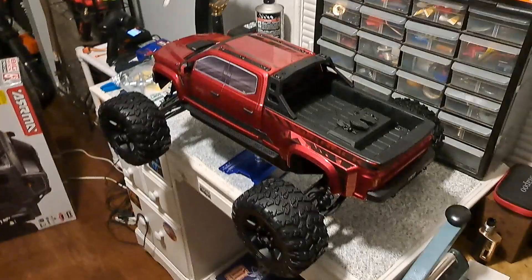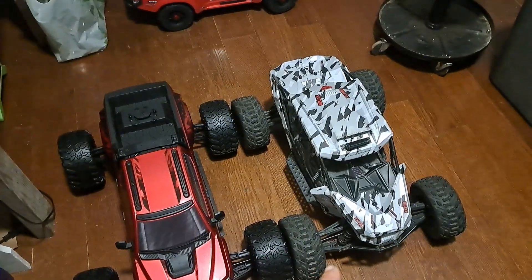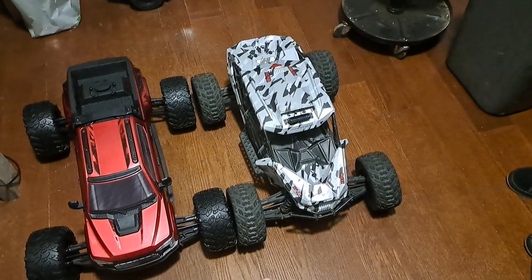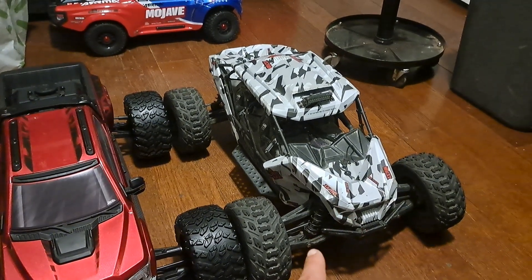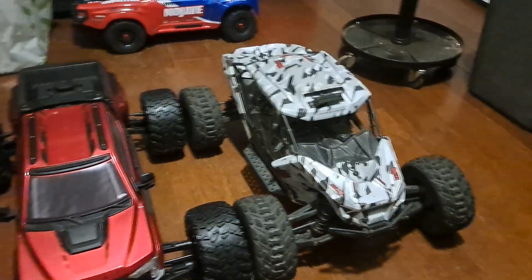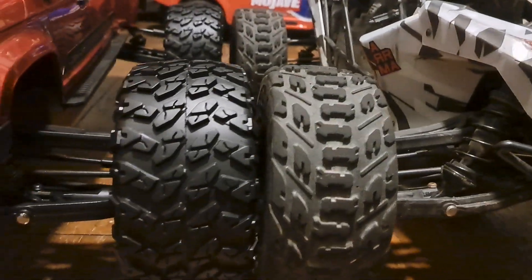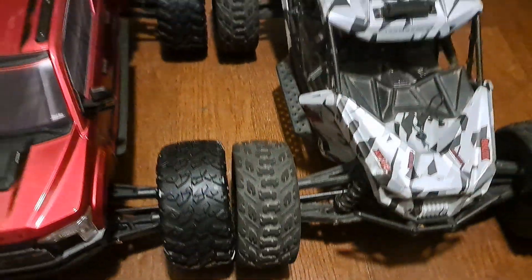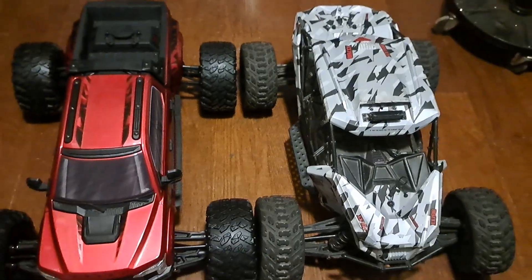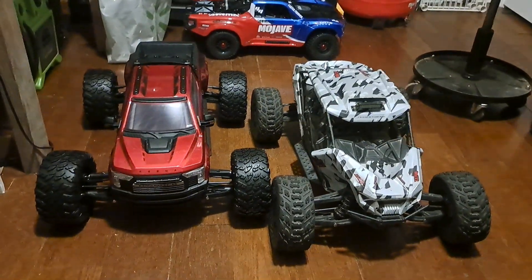I promised you guys a size comparison, so let's throw it on the floor and put it next to the Fireteam and see what we got for size and width. There it is next to the Fireteam — I did make that 8S; I put the Spektrum Firma 160-amp ESC and 1250 kV brushless motor in there, and now I can run two 4000mAh 100C graphene packs wired in series. Tire size — the Big Rock's tires are slightly bigger and slightly wider, but wheelbase front to rear is the same exact length. It looks like the Big Rock is a little bit wider.